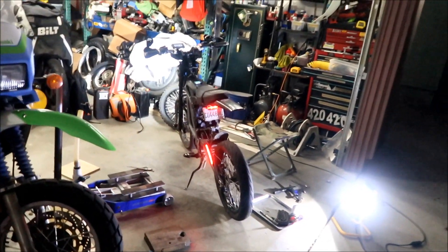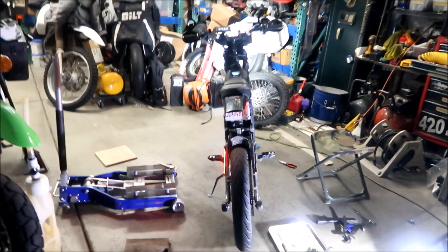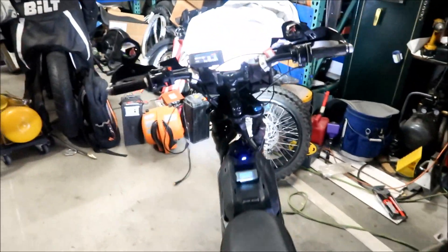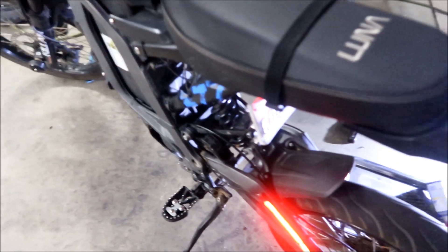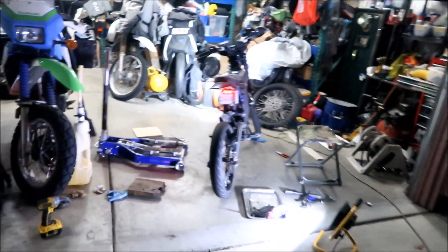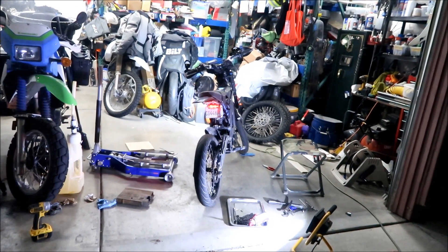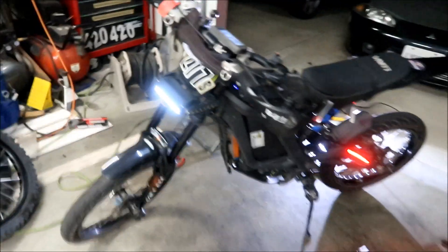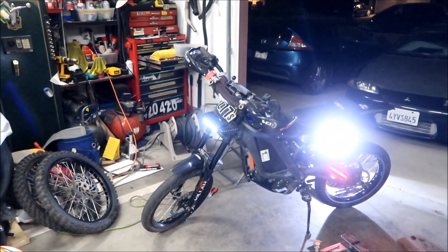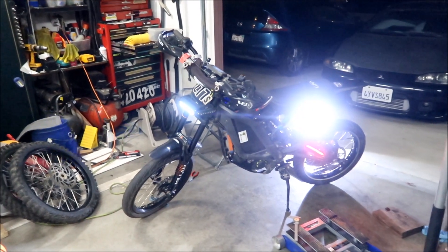I just put the supermoto wheels back on — it honestly doesn't feel much higher than before, but it does lean a little bit more. Actually, it is definitely taller than it was before; the extra quarter inch made a difference. Maybe I should have gotten the one-and-a-half-inch version. I was hoping for a little more, but let's go take it out for a quick ride.